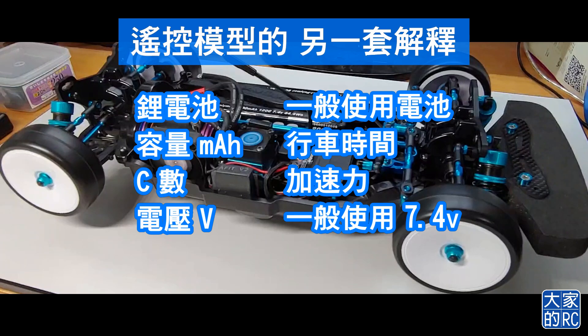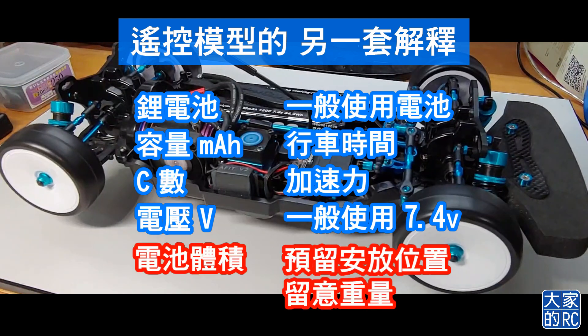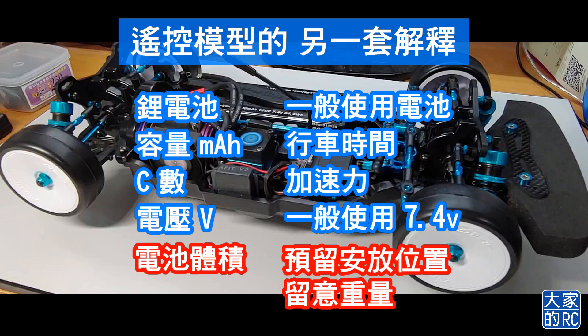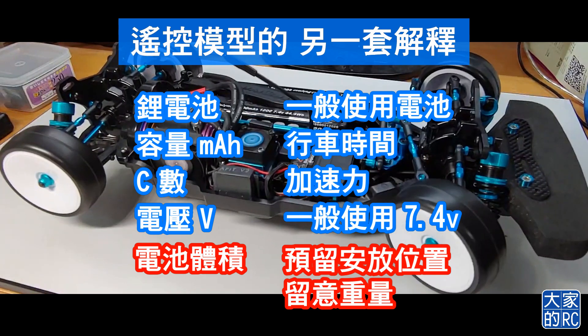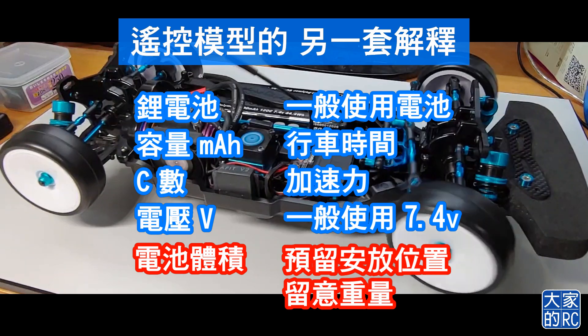遙控模型當然有另一套說法：鋰電池是我們一般使用的電池；容量mAh是說行車的時間；C數是說加速力和爆發力；電壓一般我們會使用7.4V。標籤以外還要留意的是電池的體積，當然你要放得到車上才行，以及要留意越大舊的電池是越重，要留意重量。